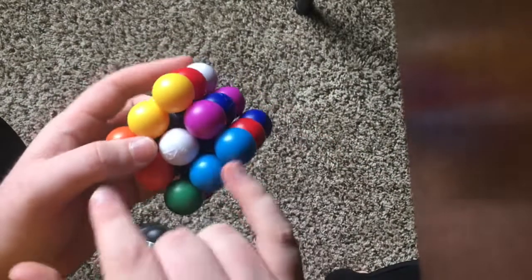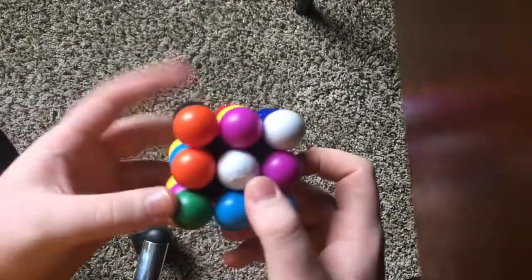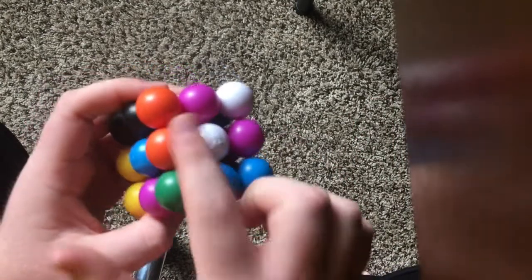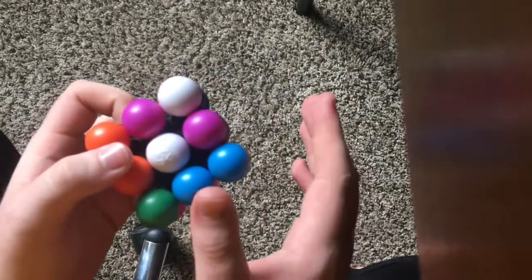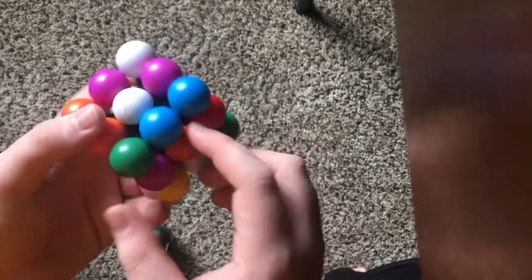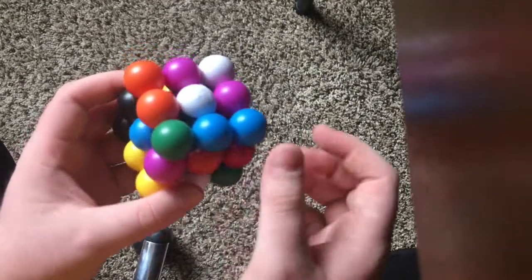Basically you're going to have two color pairs on the first layer. What dictates where the color pairs go is where their centers are. As you can see here, we have the two blues opposite of the blue center and the two oranges opposite of the orange center. That has to be true for all six color pairs. These are now in position — they're paired up and they're opposite of their center.